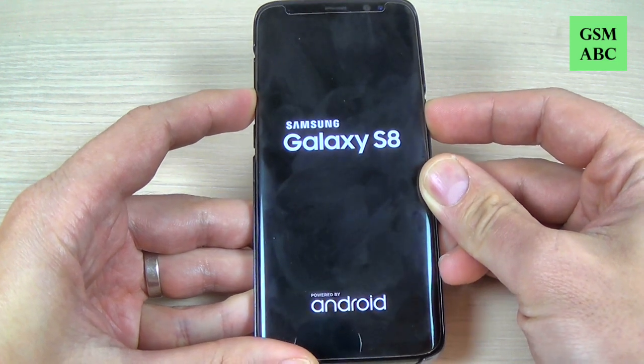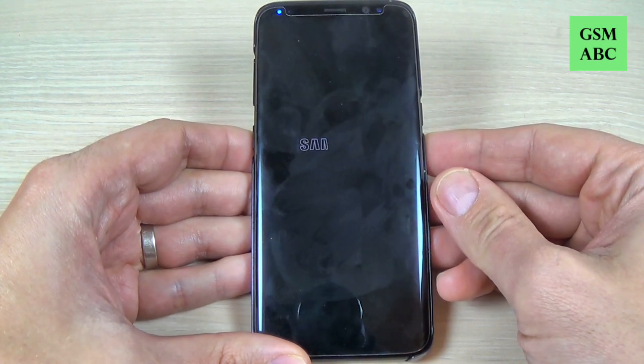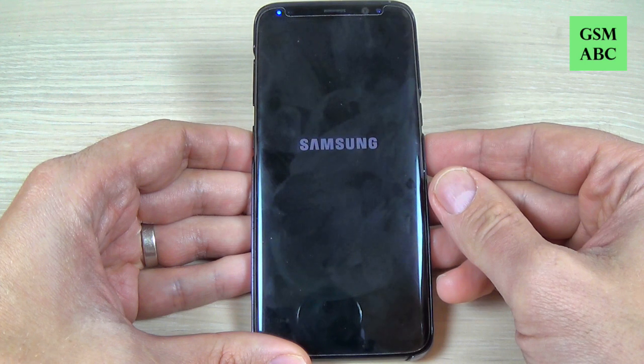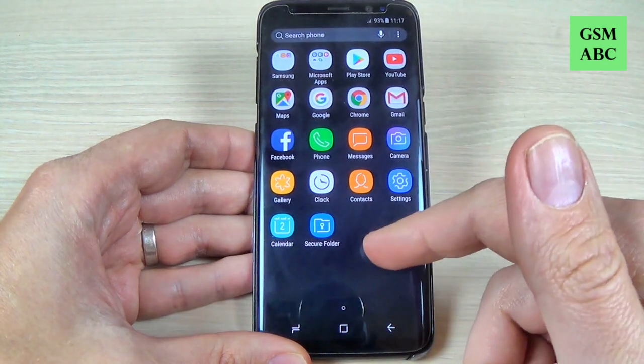And now as you can see your phone has been restarted. Just wait a few more seconds. Ok and now you can use your phone.